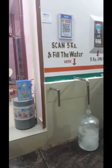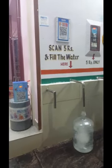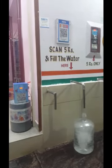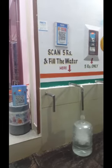With the coin sensor also — coin box plus QR code. If you already have a coin box, you can fix it. Thank you.